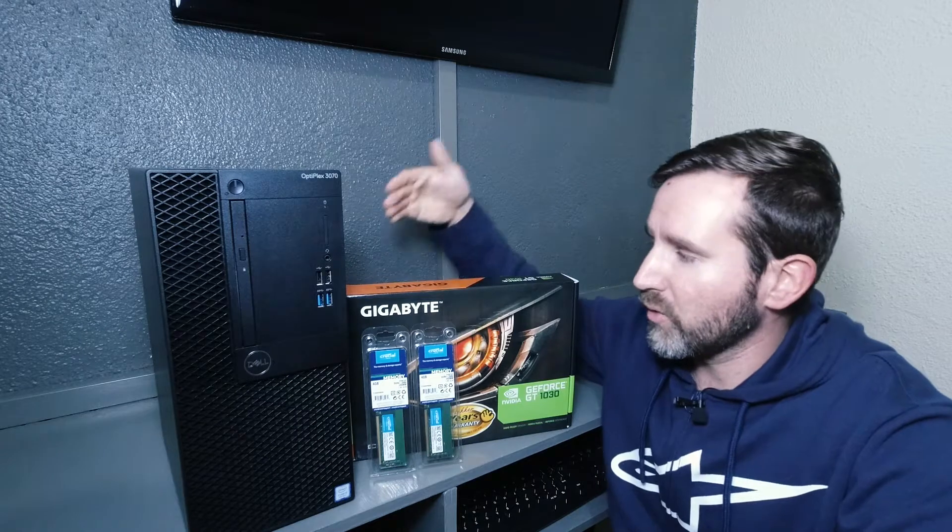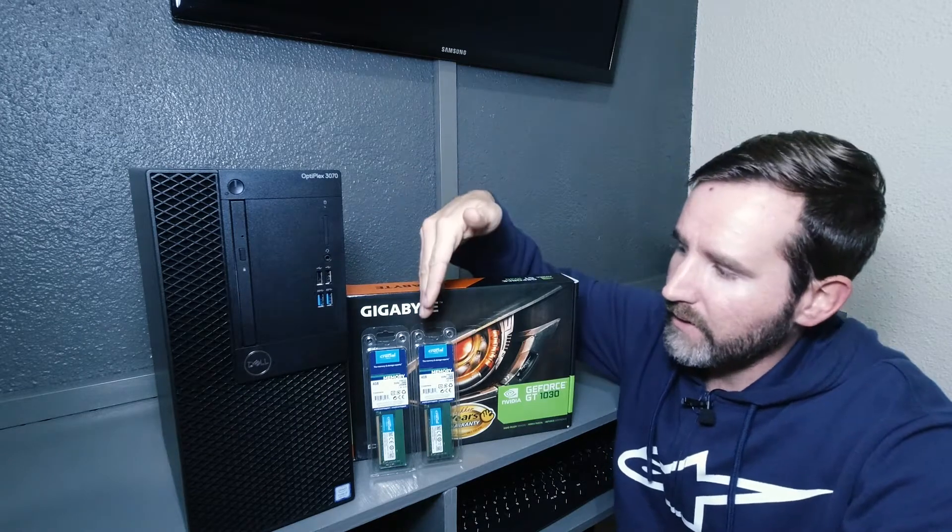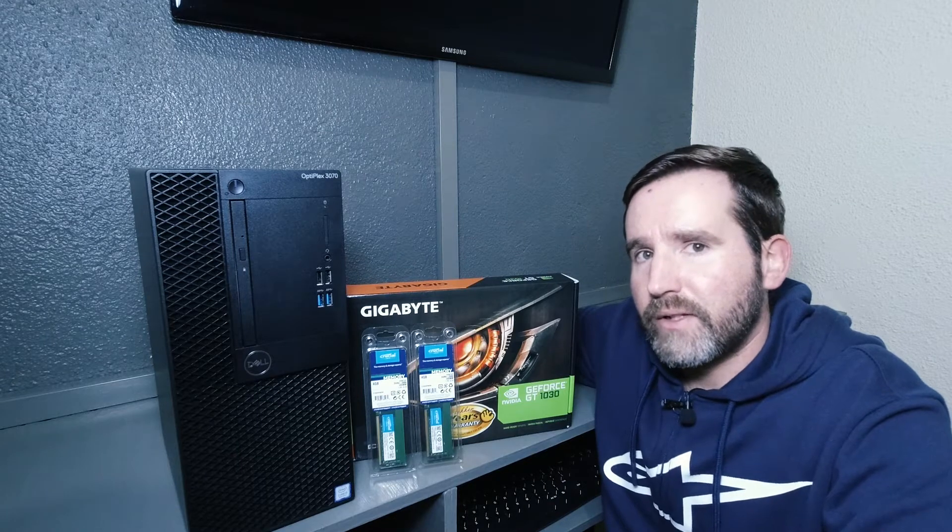In this video we will be installing the new graphics card and adding some more RAM for a total of 8 gigabytes, then running Performance Test 9.0 so we can get a benchmark result of before and after the upgrades.